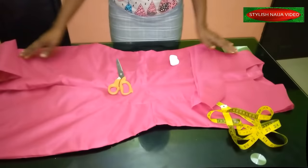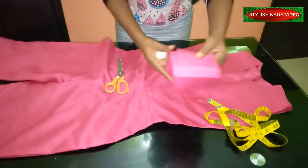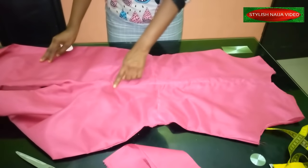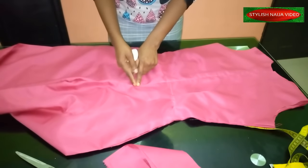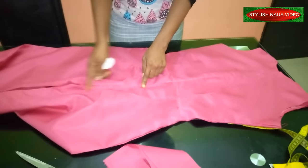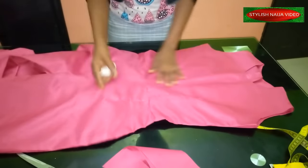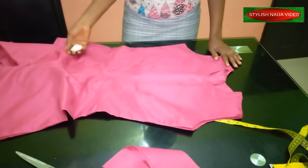I've finished joining the jumpsuit. Look at the back — it's looking so beautiful, I really like the outcome. I just need to fix the zipper. For the zipper, you can stop it just before the main back crotch so you'll be able to fit the dress on properly. This is the front. The next thing we're going to do is the sleeve.